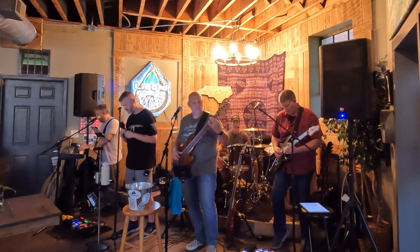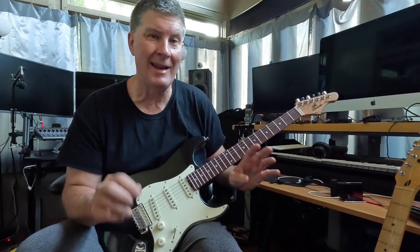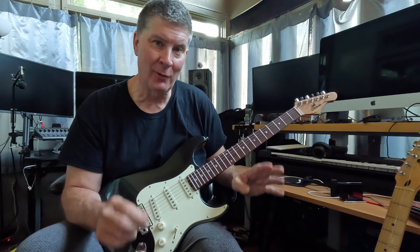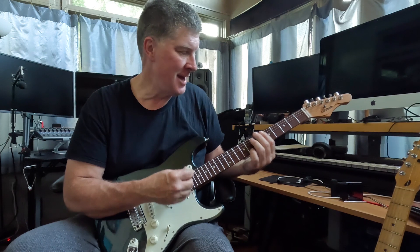I did play with it this weekend at a show in Lenore, North Carolina. I played it on maybe four songs. I needed a guitar that was tuned a full step down for a number of songs, so I had this one tuned down.